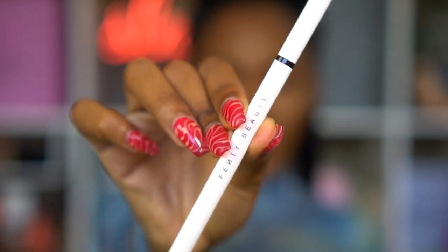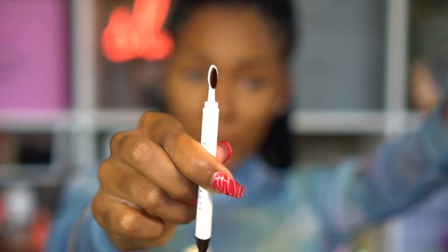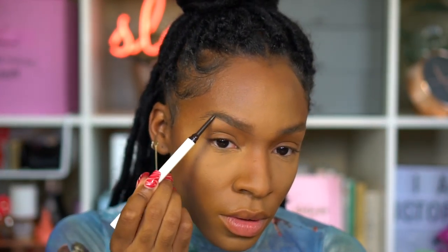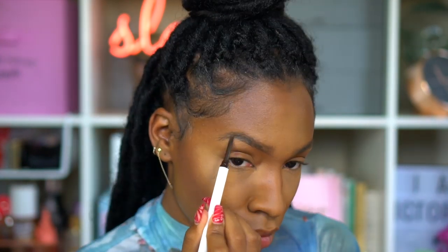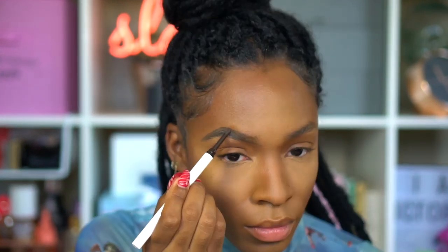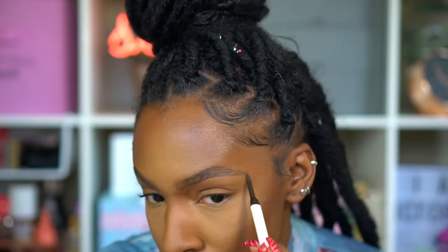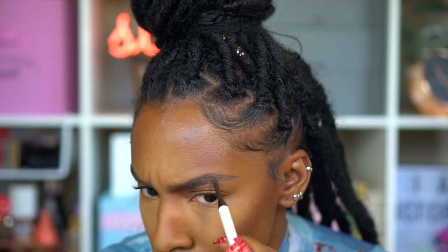I'm trying a new pencil today — this is the Fenty Beauty eyebrow pencil, which is super hyped up. I'm excited because it has this interesting brush on the end that's like a toothbrush rather than a regular spoolie, and toothbrushes actually work really well on eyebrows. I'm using the shade Brunette, but it came off more cool-toned than I expected — which works for me since my hair is a dark cool-toned brown. The pencil isn't super pigmented; it doesn't give a heavy crayon-y feel, which I love because it looks natural. If you did your brows without any other makeup, they wouldn't look overdone.